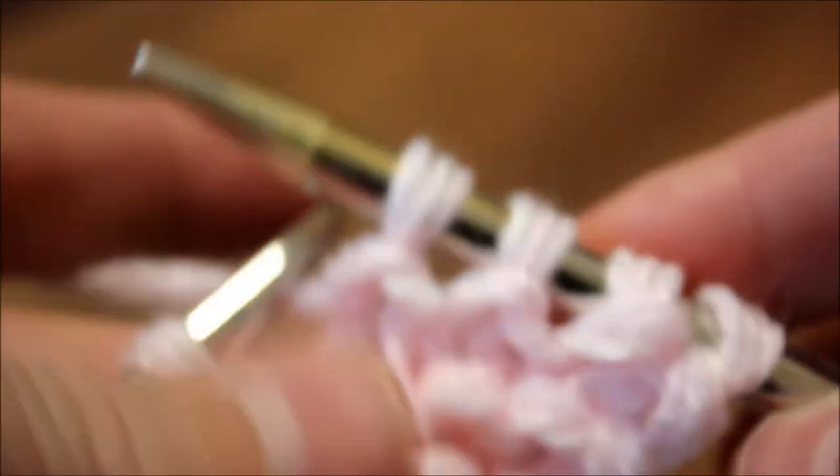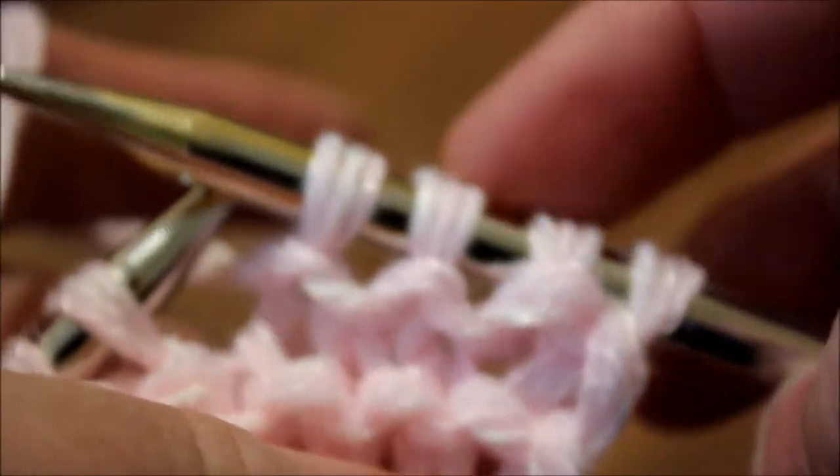So after knitting five ridges, knit five more stitches — this is going to be the border of the cardigan. Four and then five — then we're going to start increasing.